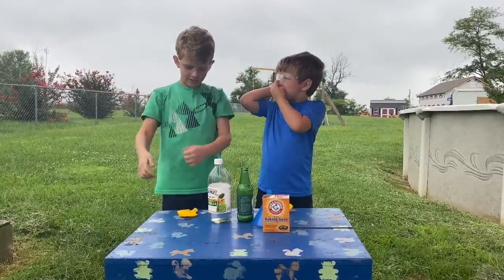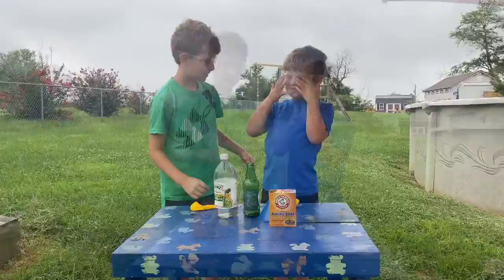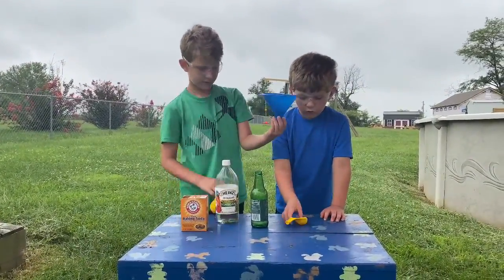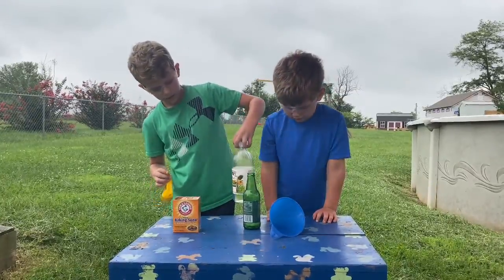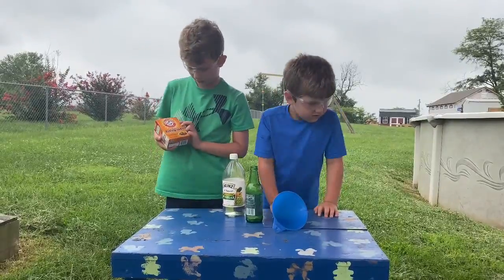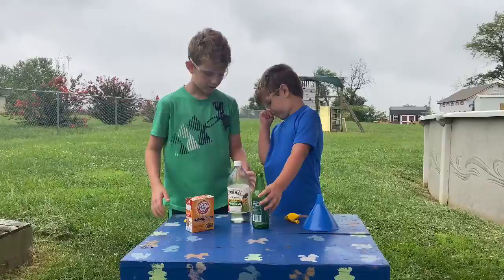Now let's show you the things that we need: a bottle, a funnel, two balloons, some white vinegar, and some baking soda — pure baking soda to be exact.